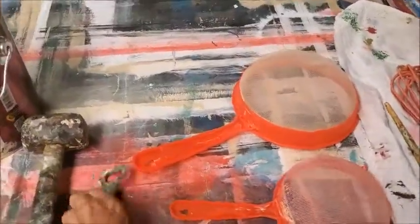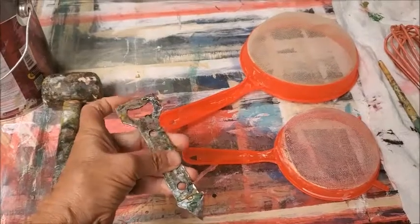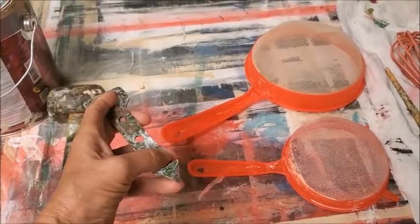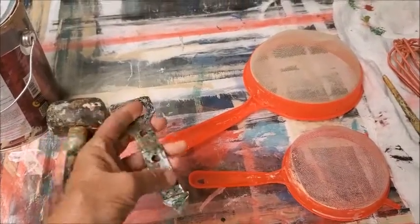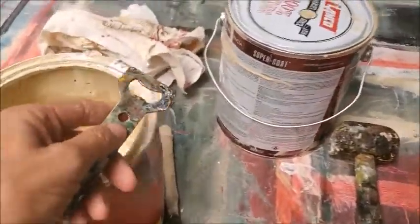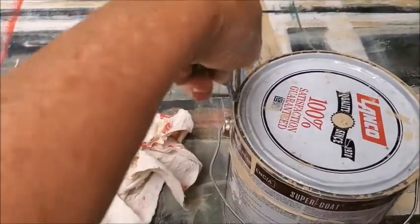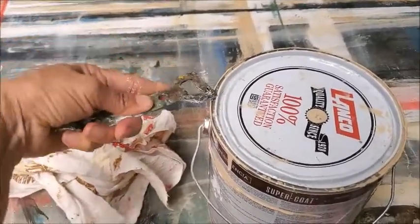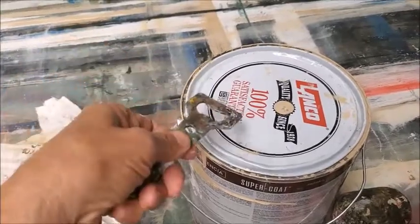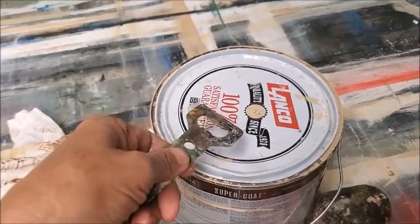One is this can opener or bottle opener — they also sell these in paint stores where it doesn't even have a point on it, it's just flat. But you really want something strong to open these cans, to really get in there.